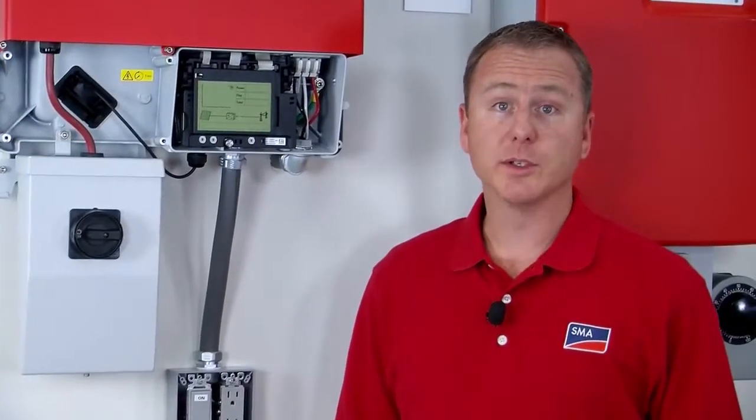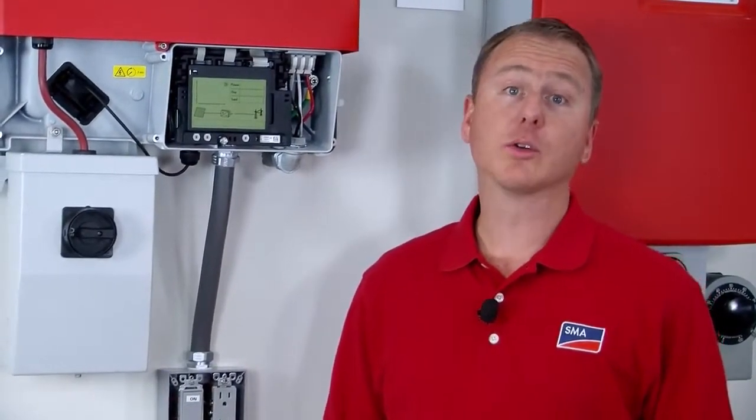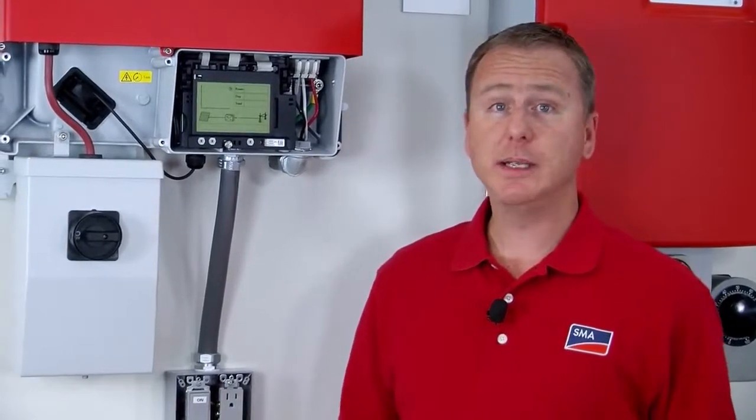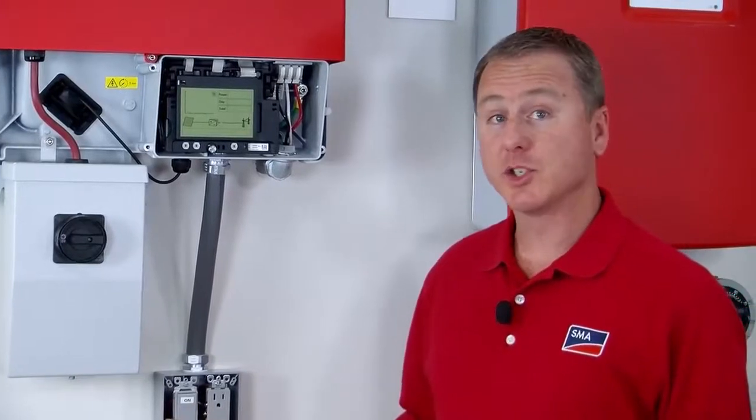The hardware required for a secure power supply installation can be found at any hardware store or electrical supply outlet. Basically, you just need an electrical box, a receptacle, and a switch.